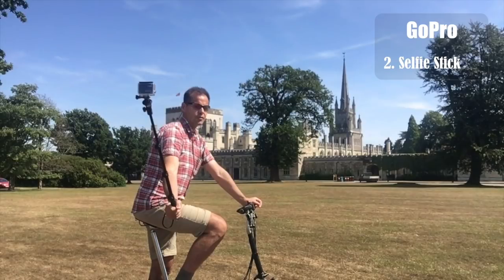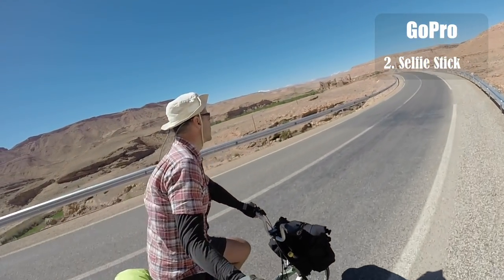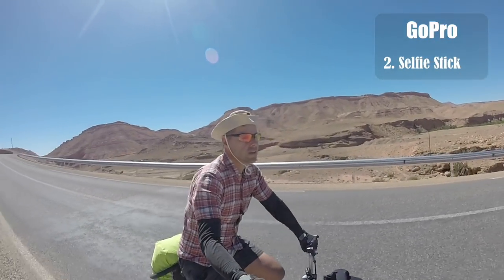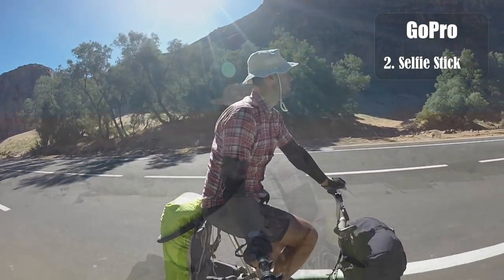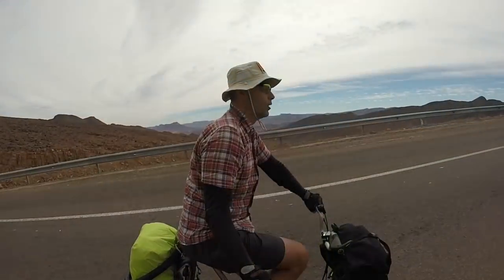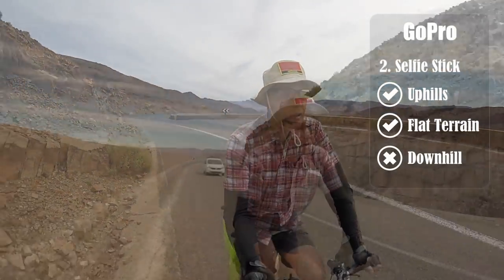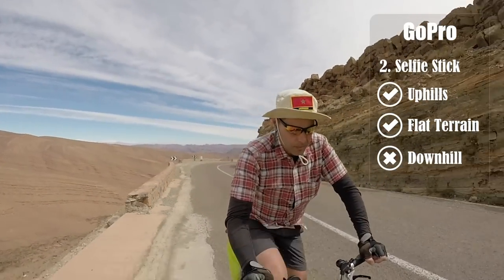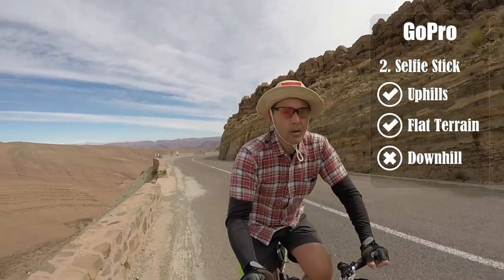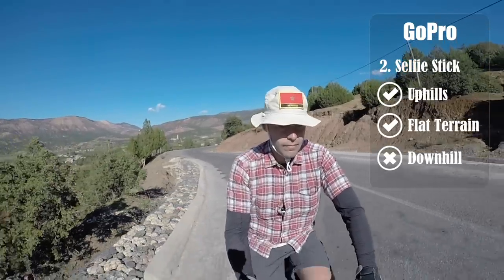The selfie stick can be used at the front or, as you can see in this picture, it can also be used on the side — every time you want to include the scenery to your side. Remember, variety is the key to making your video interesting, so this is a further option to bring variety to your shots. To conclude the selfie stick section: it is your best choice for uphill shots, very good on flat terrain in all situations, and should never be used downhill as you won't be able to hold the handlebar securely, which would introduce a safety hazard.